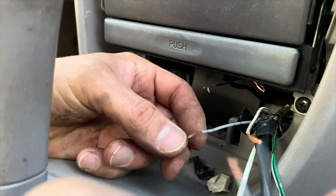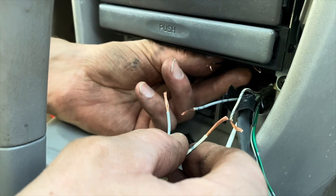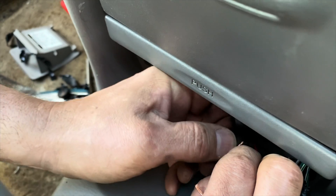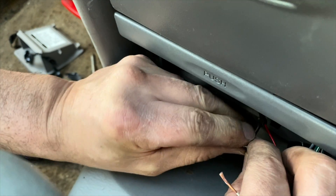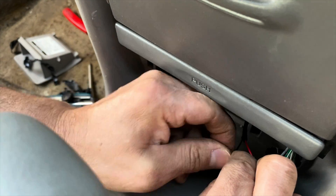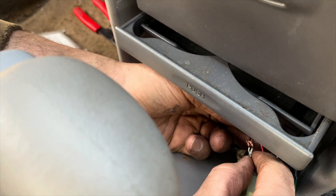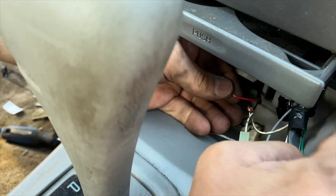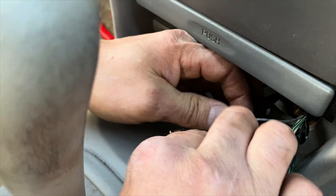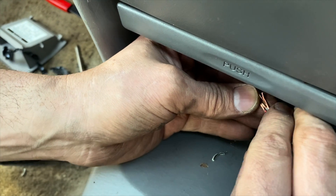Now we've got the gauge wires and the cigarette lighter wires right here. Key is off so nothing shorts out. We're twisting the negative gauge wire together with the negative cigarette lighter wire — just like this — then twisting the positive wires together.